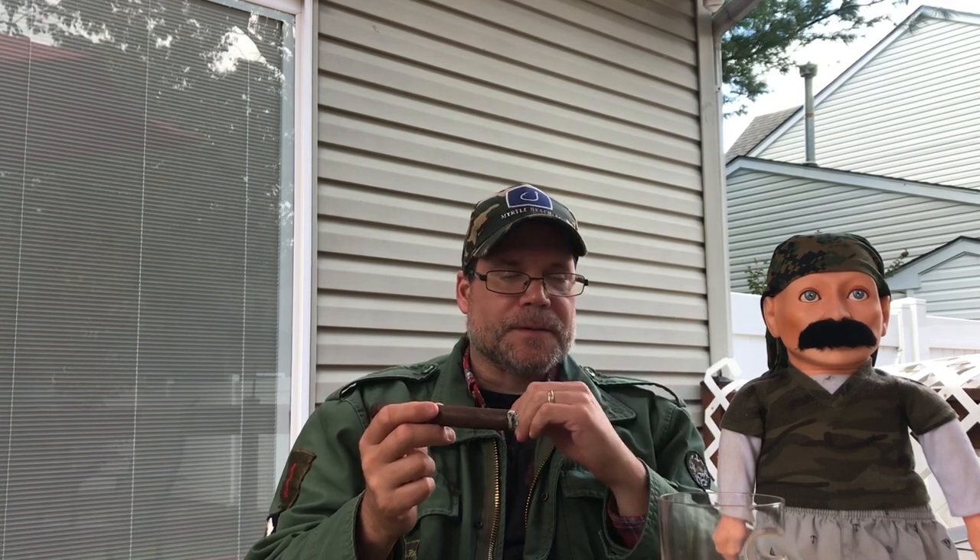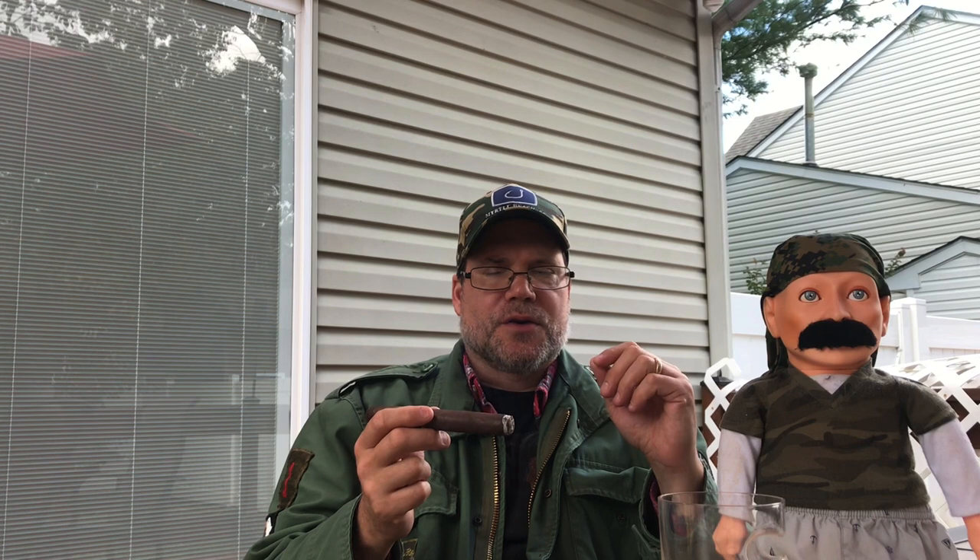The cigar is bringing out the caramely sweetness in the bourbon. This is Evan Williams bourbon, regular black label by the way. It's bringing out that candy sweetness, the caramel notes — very sweet.